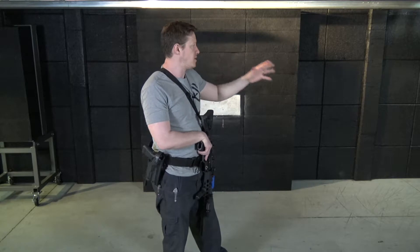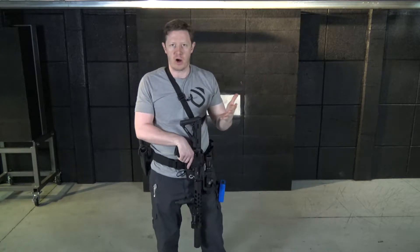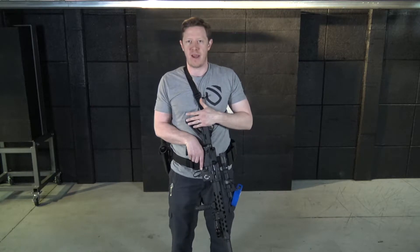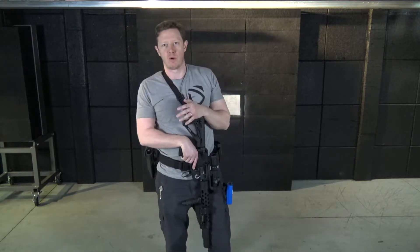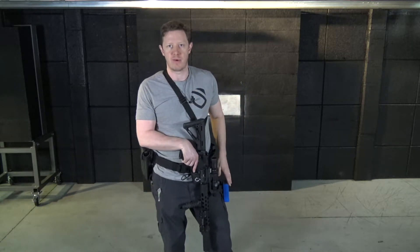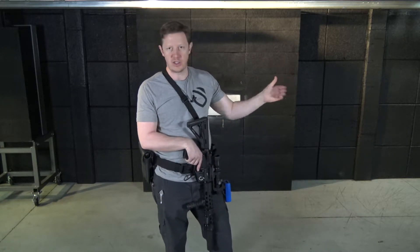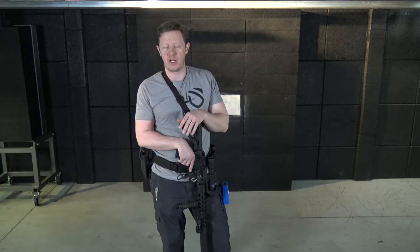Our range setup is going to be very simple. I've got two targets, ballpark room distance away. From there, I'm going to load and make ready a magazine of 12. We're going to set up on shot timer buzzer. We're going to mount, do a hammer pair to target one, line of sight transition to target number two, where we'll engage in another hammer pair.